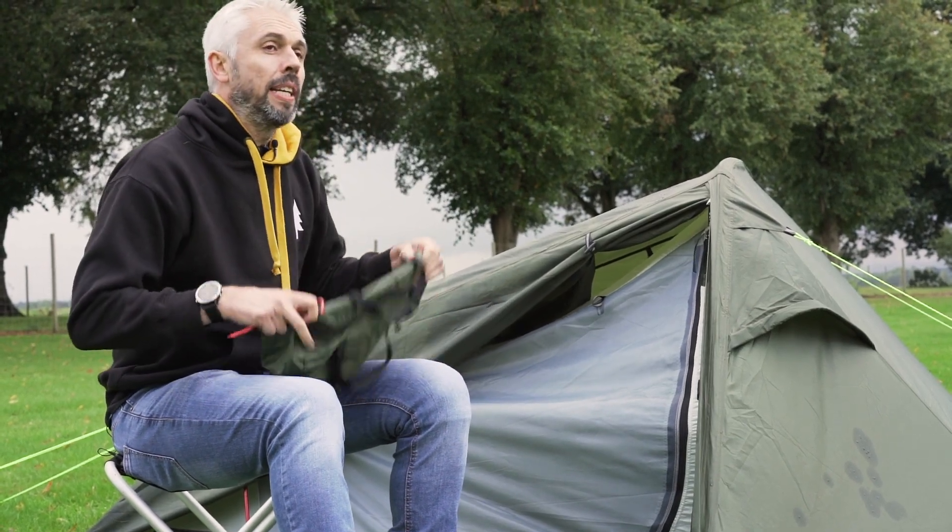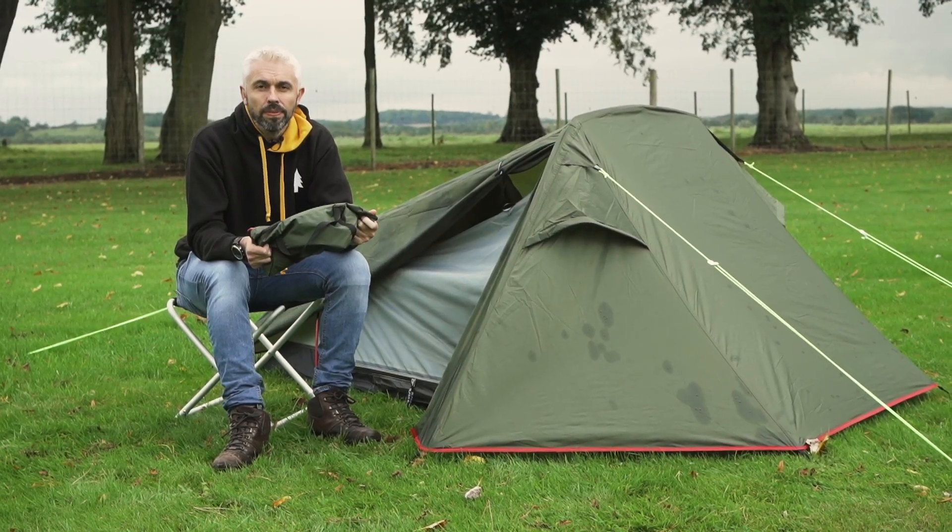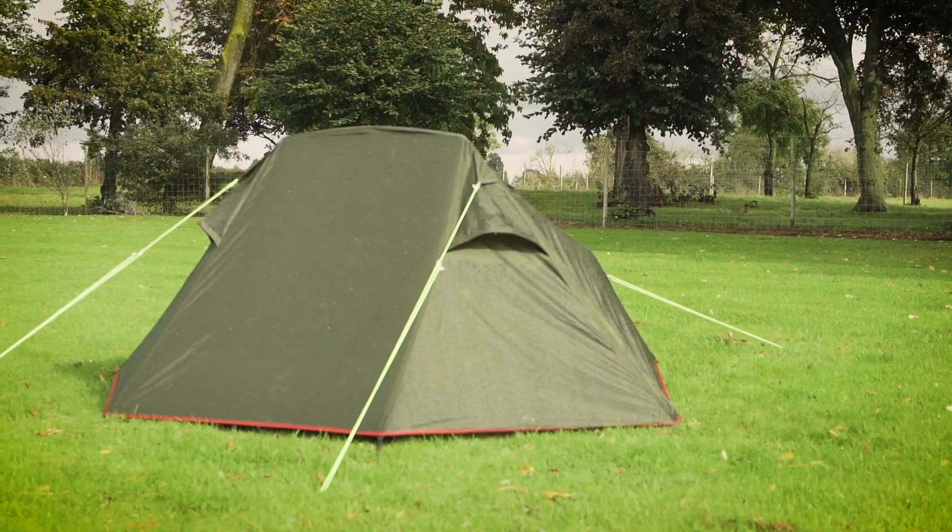It's great for camping and as you can see it comes in this very short bag, so great for backpackers. That's the Allpro Pioneer two-berth tent.